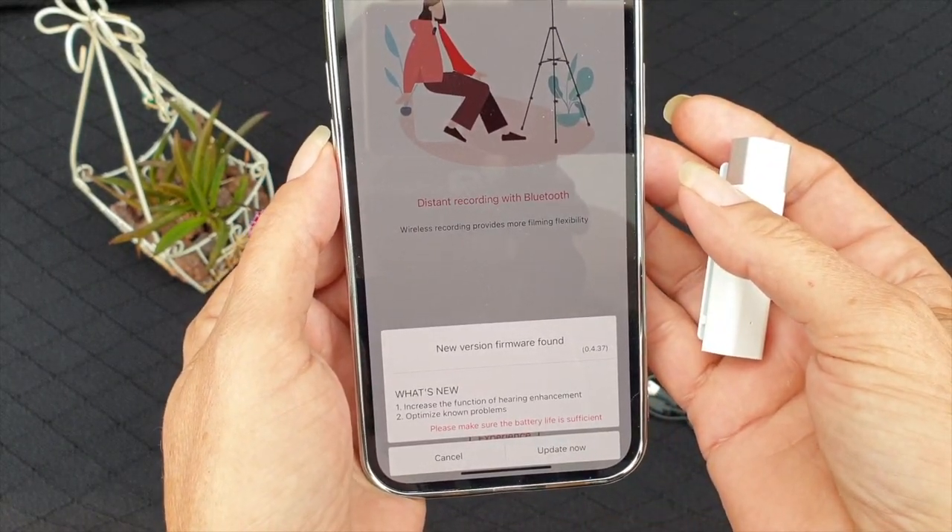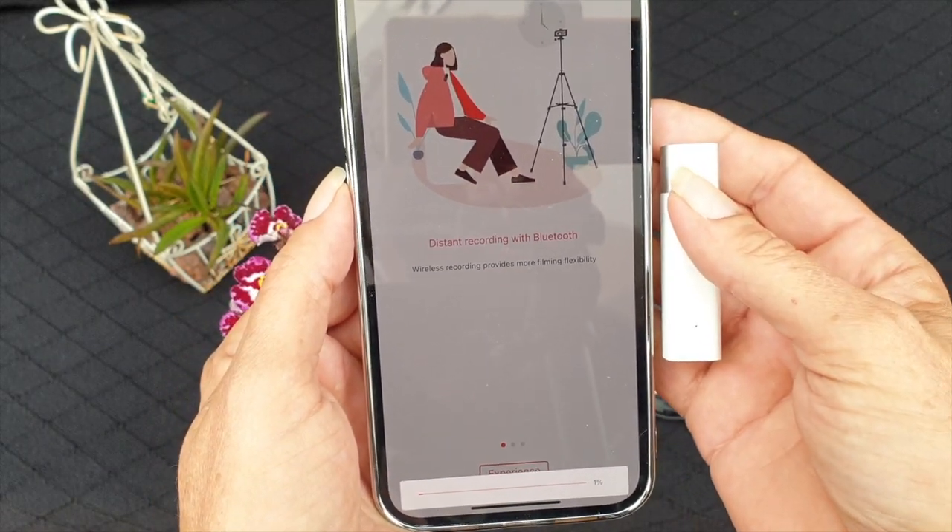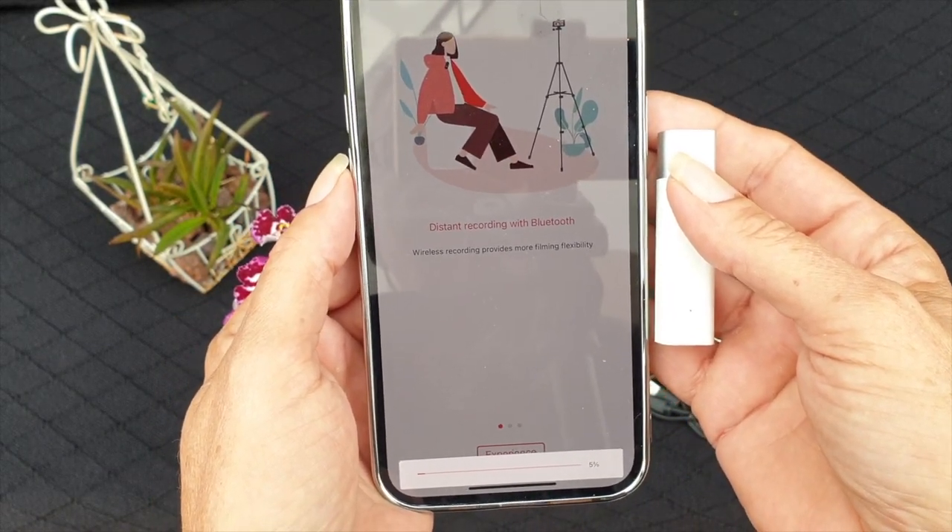There's an update that we need to do, and we'll deal with that straight away. I'll be back when the update has finished.